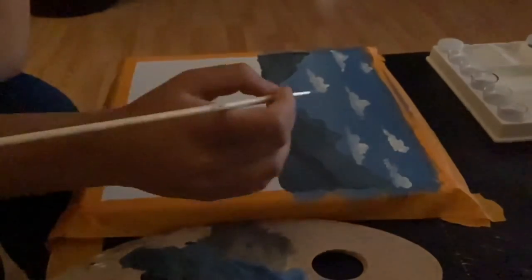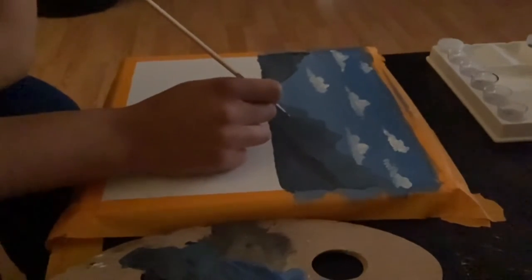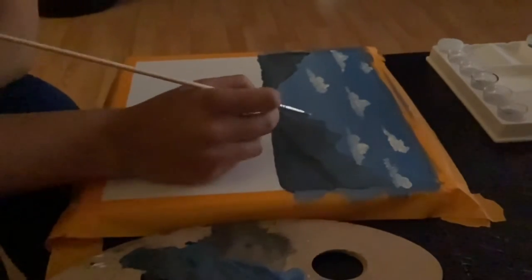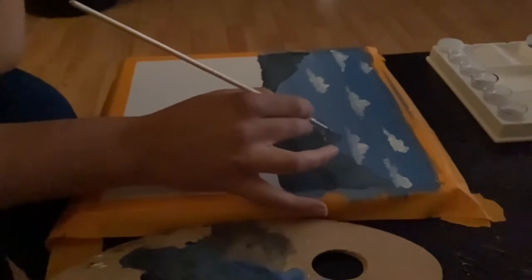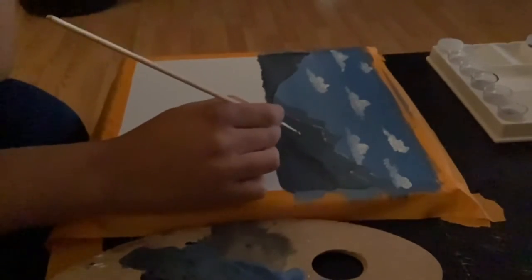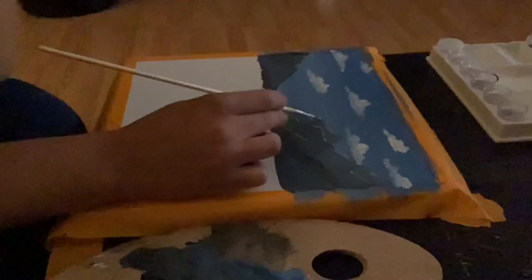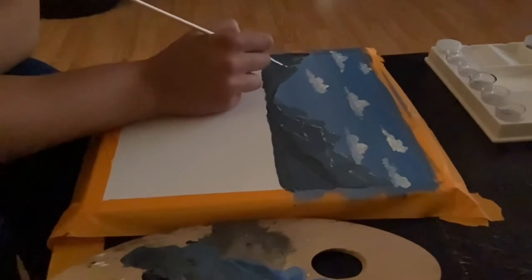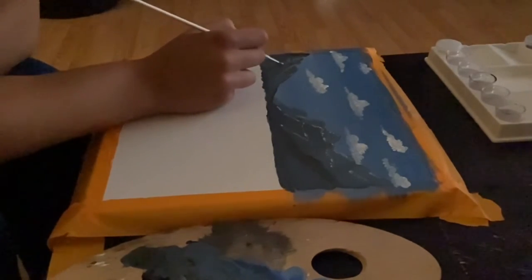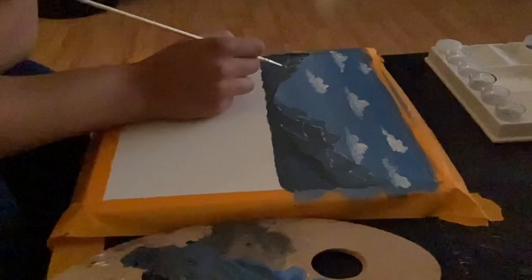Now using the color white and a pointy brush, we're going to create some highlights on the mountain. You want to focus on where your light is coming from — in my painting it is coming from the left side, so I'm putting the white on the left side of the mountains to make some highlights.